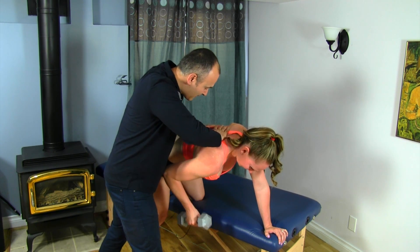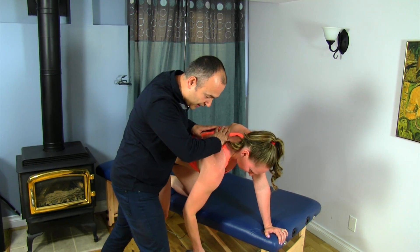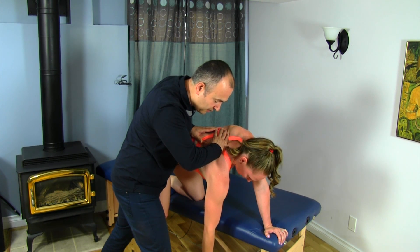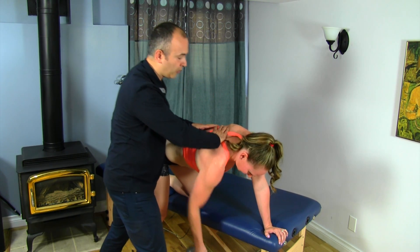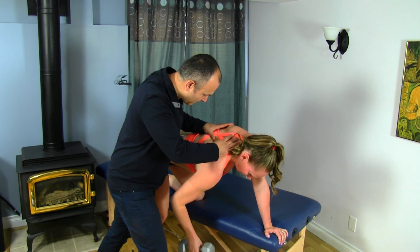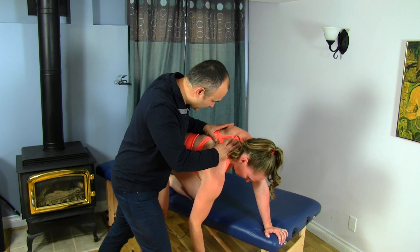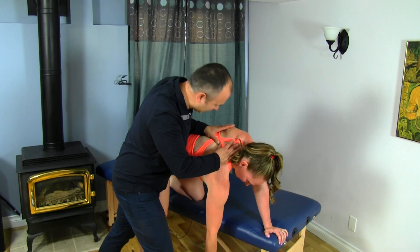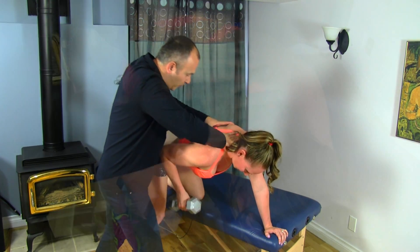Let's do a couple more. You can change your line of vector as I was saying, now moving more medially. But you could change direction and actually follow it from the spine outwards. Now moving up to the rhomboids. Yeah, this one's a great one here. Just at the end there, you can really feel it just opening up.